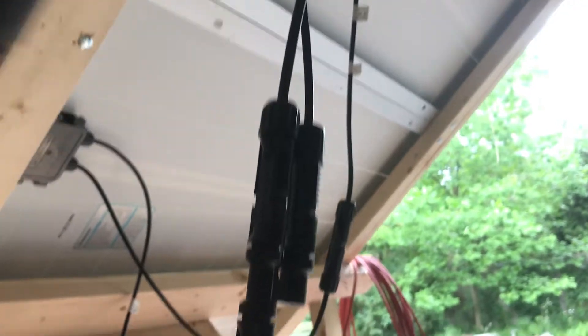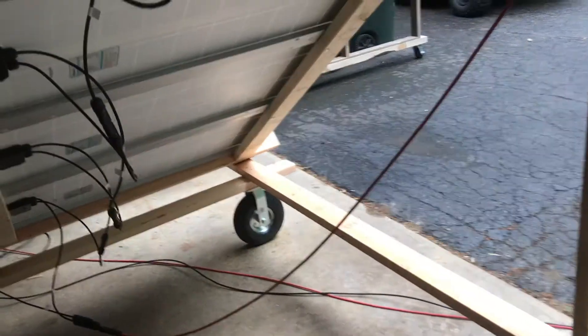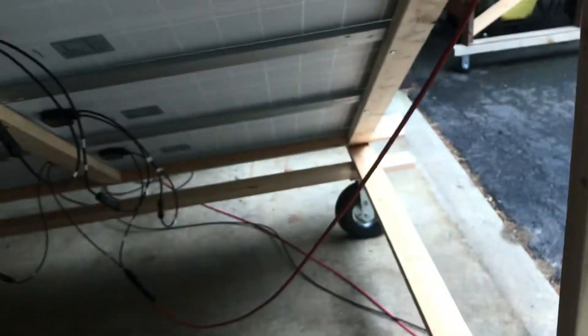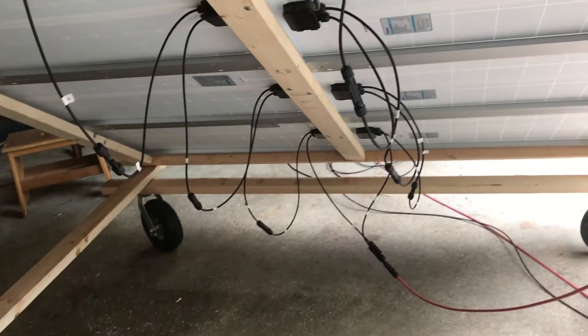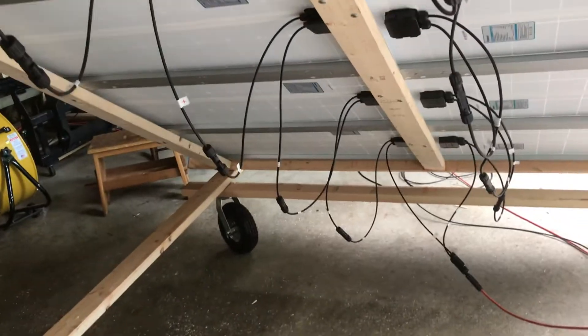All of these you just plug the positive into the negative. Coming up, the negative is here at the top, so this end is the negative. Then I've got a 2-to-1 Y with both negatives from both strings — so this is my negative lead. Then I've got my positive and negative connected in this string of six, and there's my positive. You end up with just two wires, positive and negative, to plug into your charge controller.